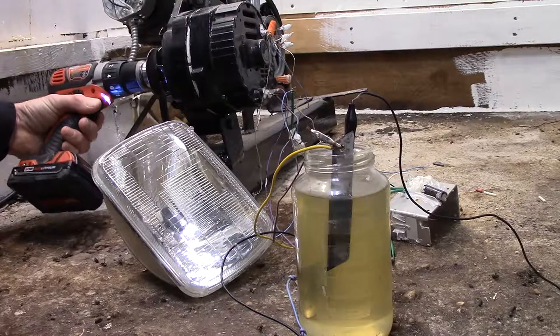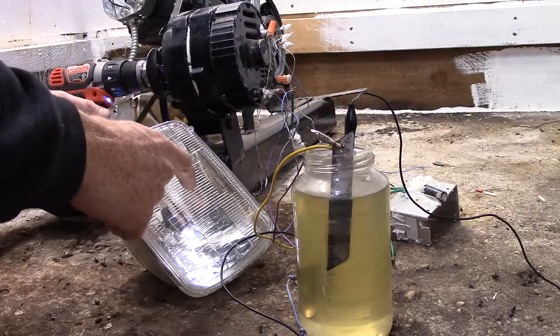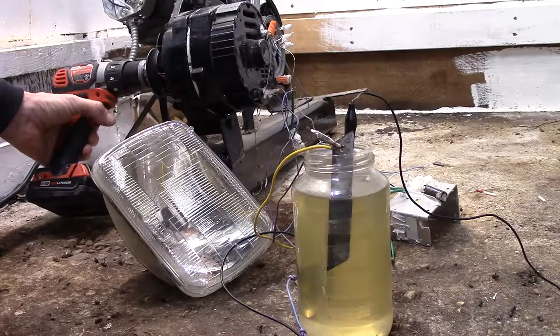Self-exciting. This is hooked up to 14 of the coils — the high voltage out.